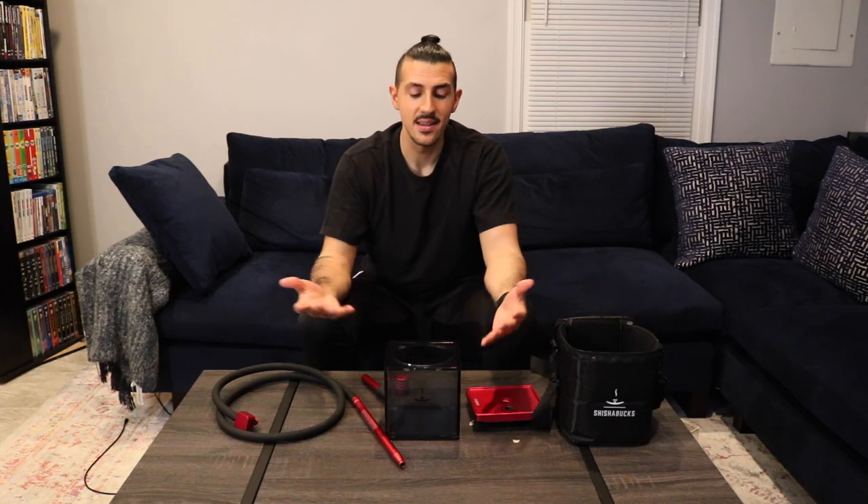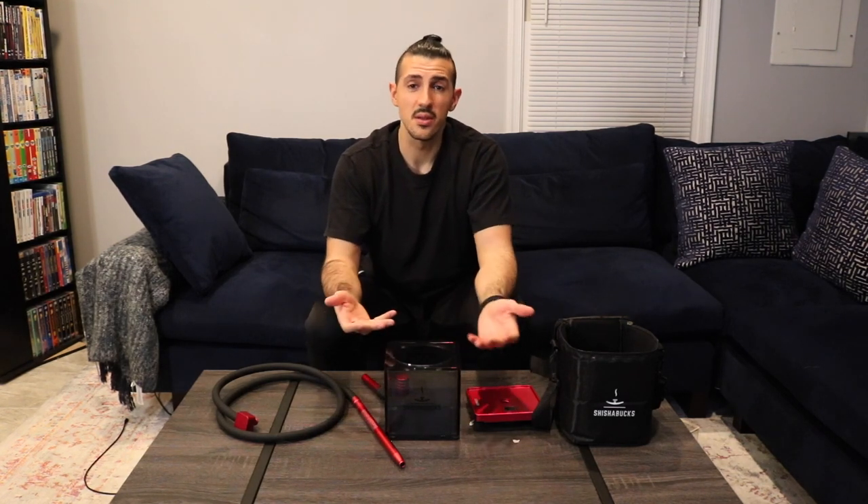I've tried using this with foil and quick-light coals, and foil and coconut coals — it's fine. But I highly, highly recommend using this with a heat management device and coconut coals; the smoke you get is just on another level. Personally I prefer the Shisha Bucks Stratus HMD and I use that whenever I use this.